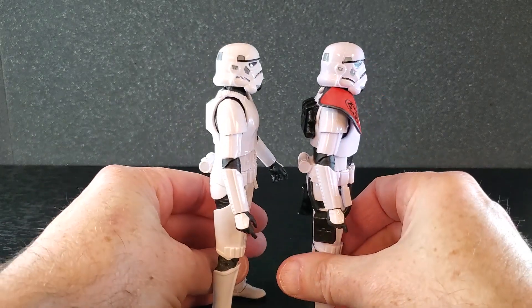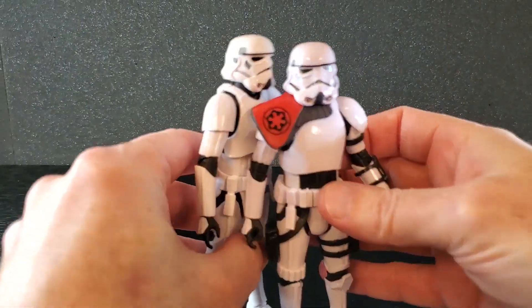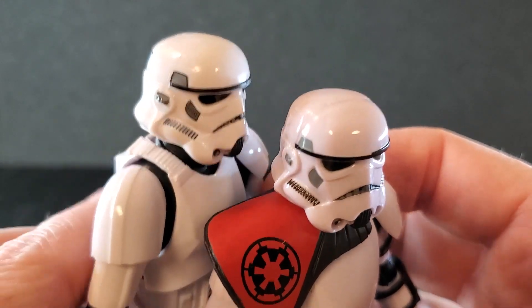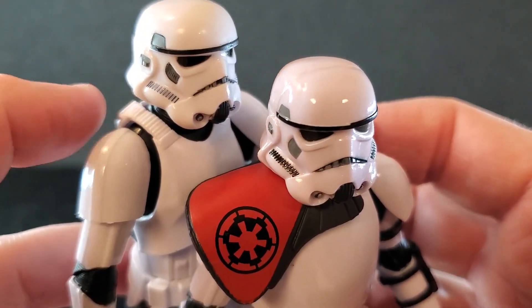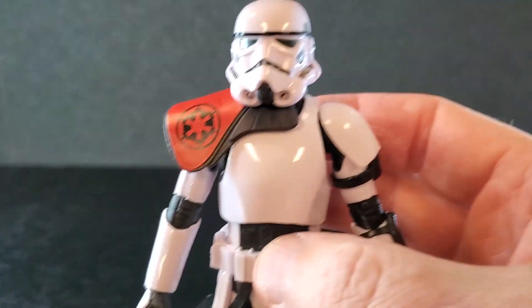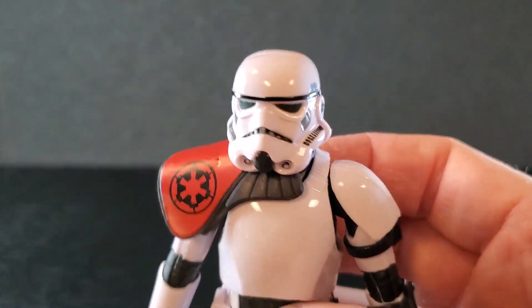As far as helmets, they are very, very similar. The colors on the lines down below are a little different. Apart from that it's the same figure, but they could not have chosen a better body for Creel.